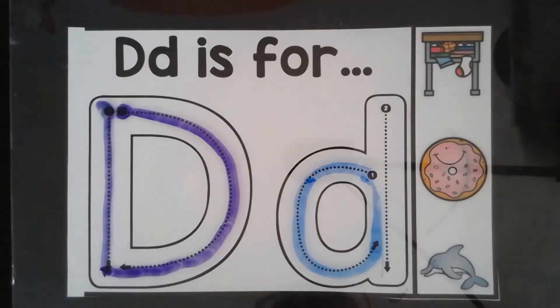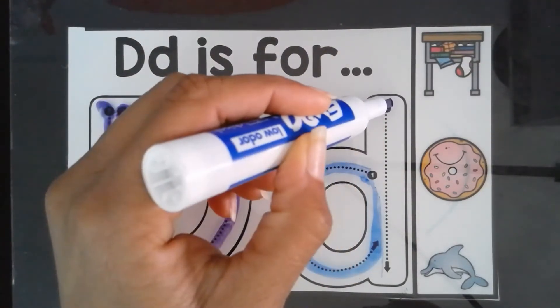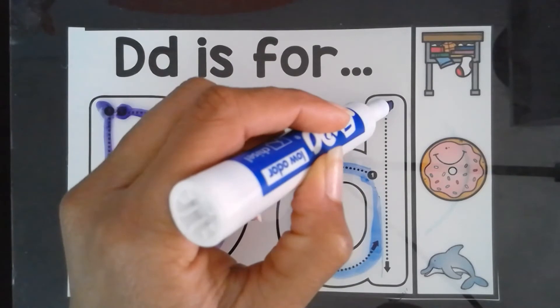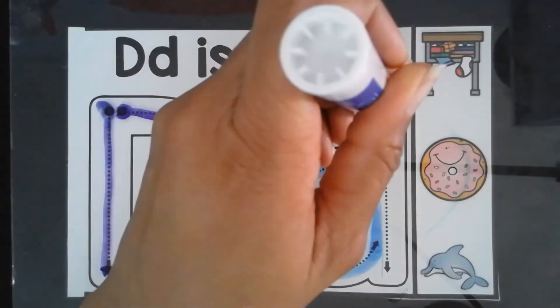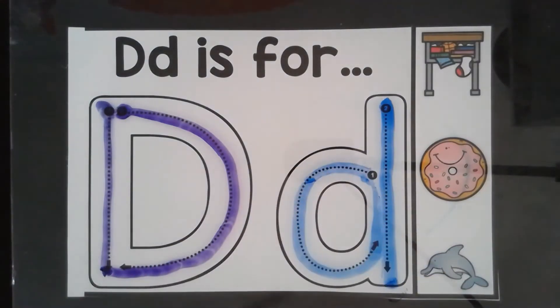Stretch your line all the way down and make a D. Let's do that again. Put your pencil, crayon, or marker all the way up here. Make sure it's above the O. Stretch your line all the way down. Move very slowly. And then you make a D.